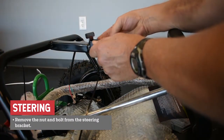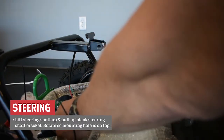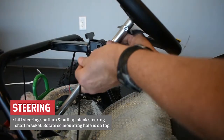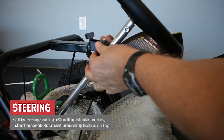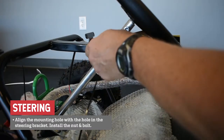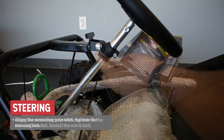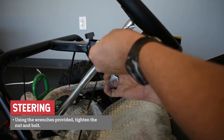Remove the nut and bolt from the steering bracket. Lift the steering shaft up. Pull up the black plastic steering shaft bracket and rotate it so that the mounting hole is on top. Align the mounting hole with the hole in the steering bracket and install the nut and bolt. Using the wrenches provided, tighten the nut and bolt.